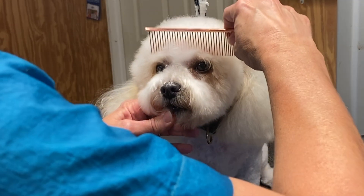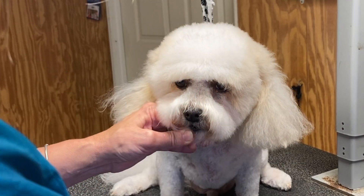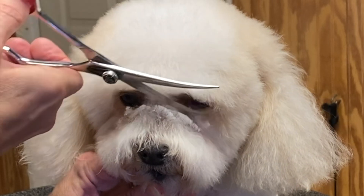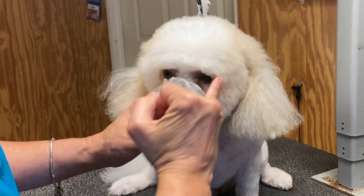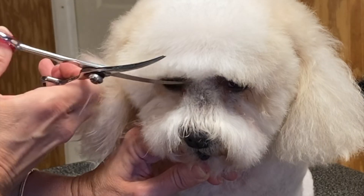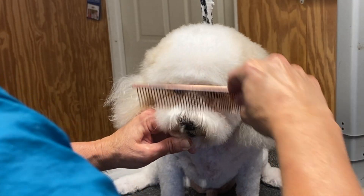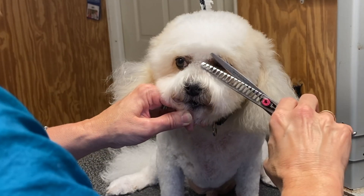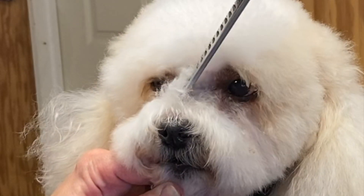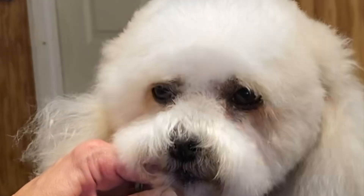First thing I'm going to do is comb his brow forward, and just from the corner of the eye to the corner of the eye I'm going to come nicely across to set the length of that brow. You might need to comb this out one more time and give it another go. Now I'm going to take that Kenshi Love chunker and just tidy up right in there where I clipped out that hair, to blend it away and make it blend a lot better.